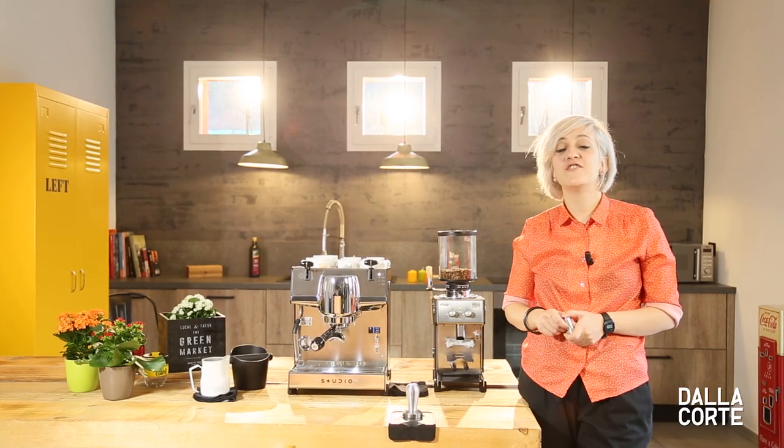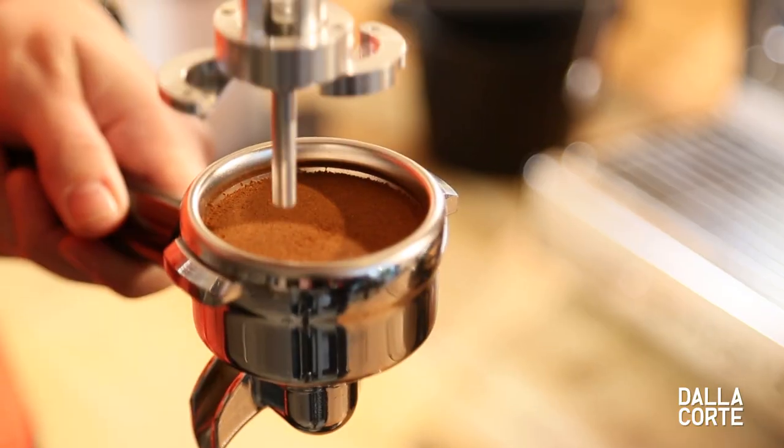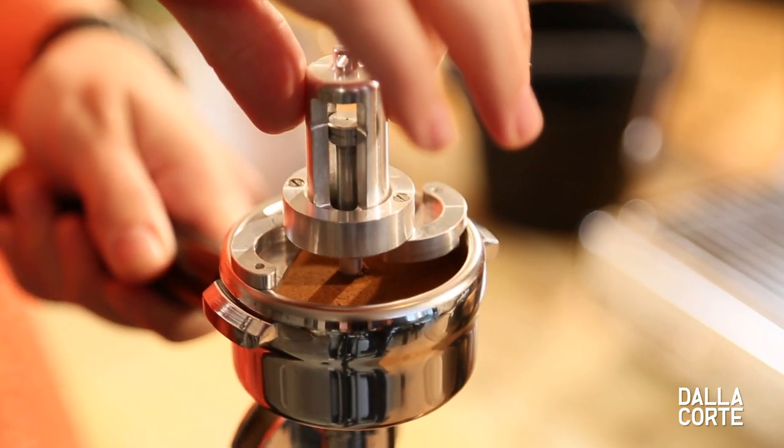Having more control over weight in your coffee will help you make a big difference in taste. To know if your dose is right, De La Corte created this coffee calibre.